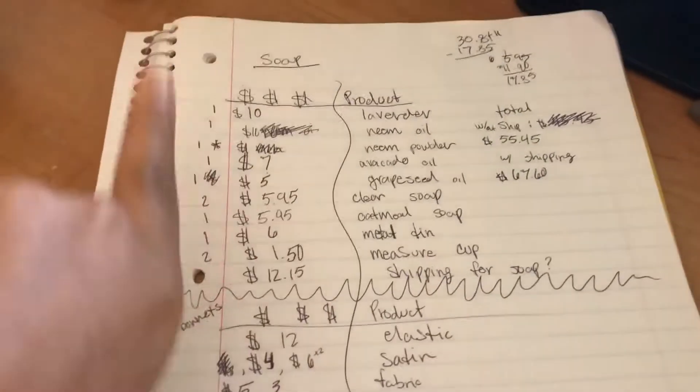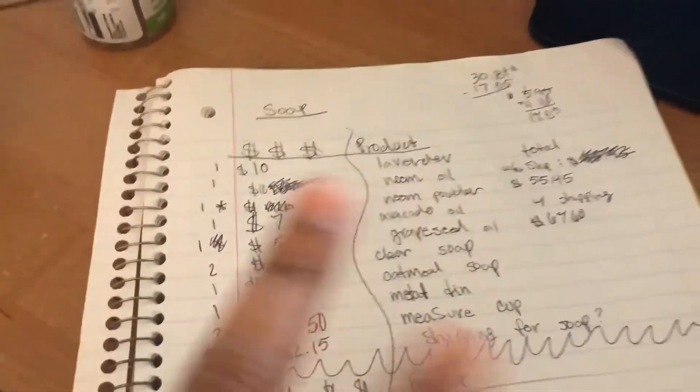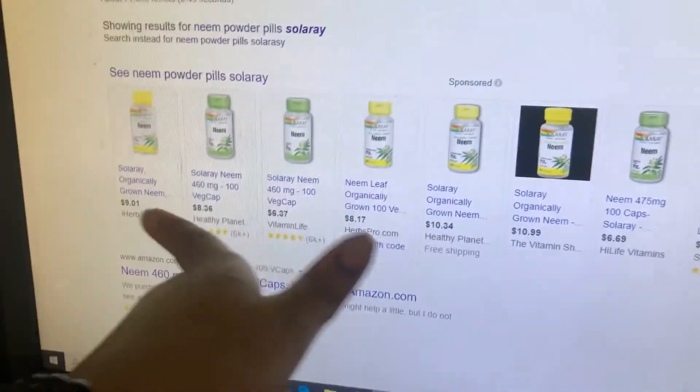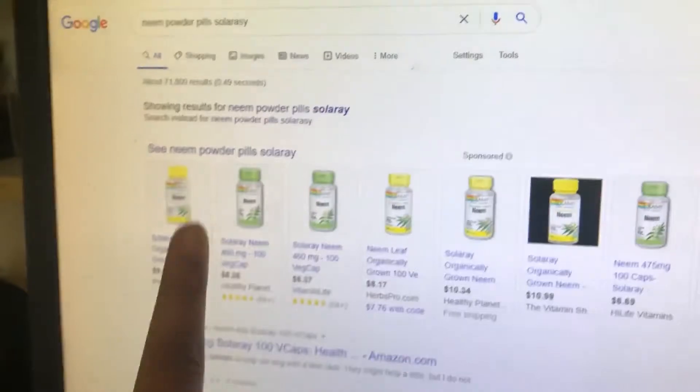Okay, so as you can see I have all this stuff all calculated — sorry for the bad handwriting. This isn't all of it but this is the basics of it, and then I'm looking up the prices of everything I use. I'll get back to you once I'm done.